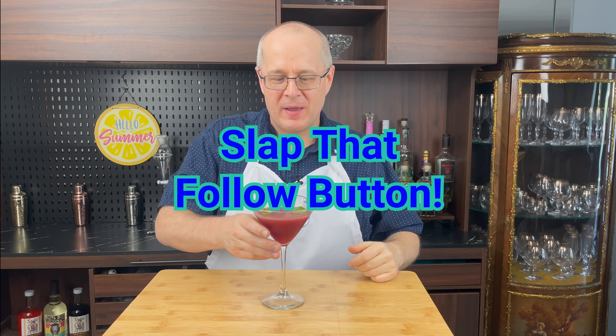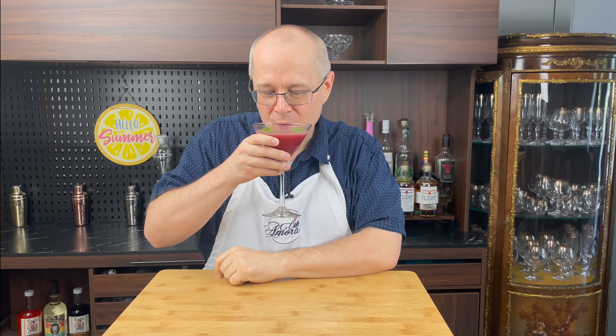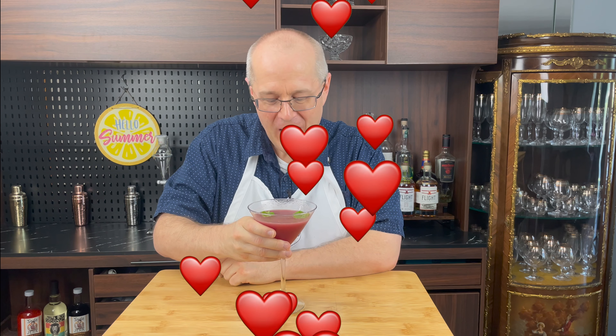All right everyone, that's our take on the Honey Child from Muriel's Restaurant in New Orleans. Let's give it the old college try — but before I do, you know what to do: slap that follow button for me. Cheers! Holy crap. Wow. That is okay.